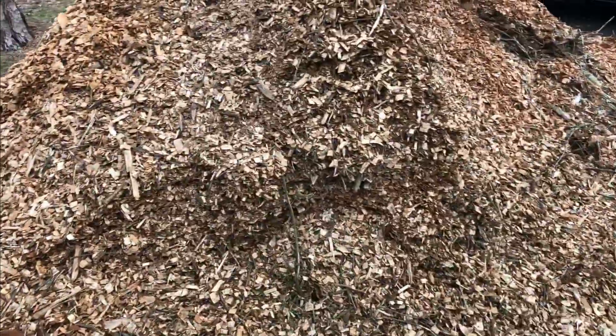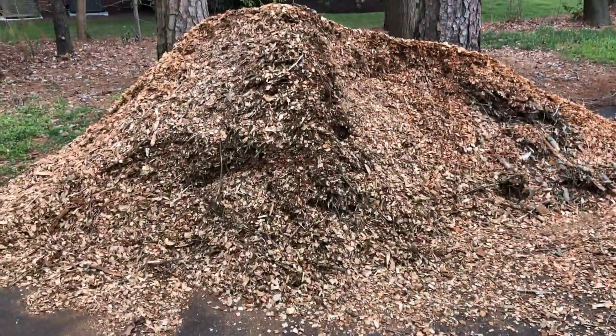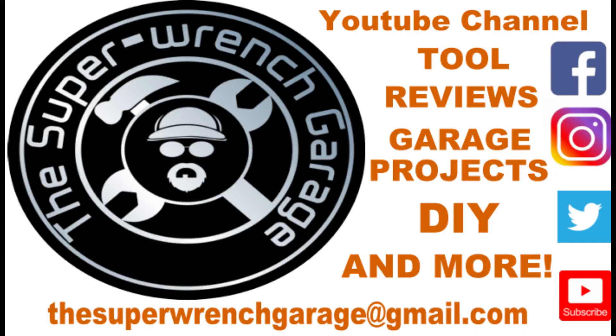As you can see, the pile is getting smaller. And that's about it — thanks for watching, thanks for subscribing, catch you in the next video.